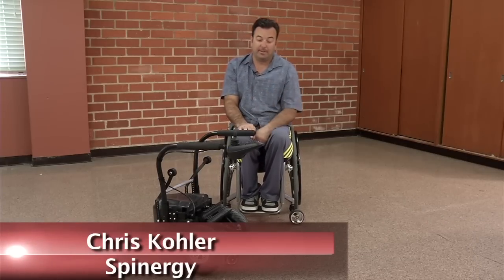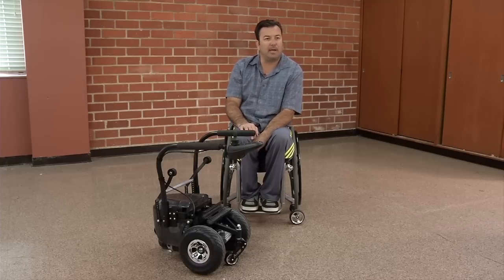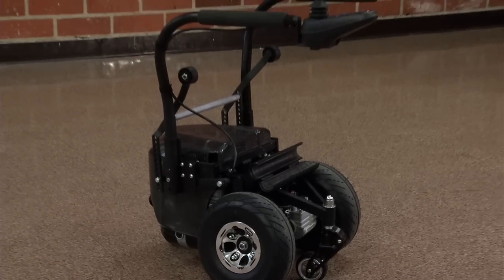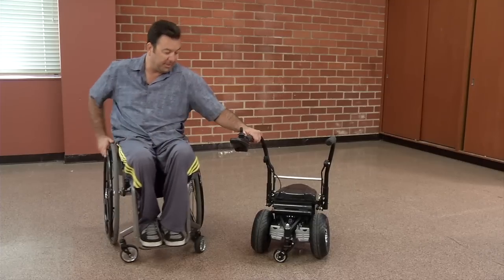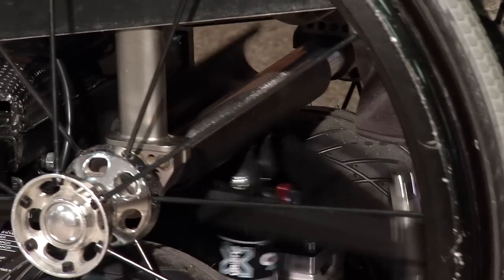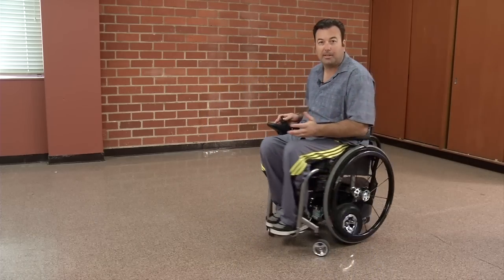My friend Patrick Tolino is a C5-6 quad, and he designed this in his garage because he was frustrated with the aftermarket accessories that were out there and thought this would be a great device for himself. This is how you mount to the ZX-1 — it's very simple. You pull up with your chair, back up over the wheels, pull back on the stick, it clamps to the axle, and your chair immediately becomes a power chair.